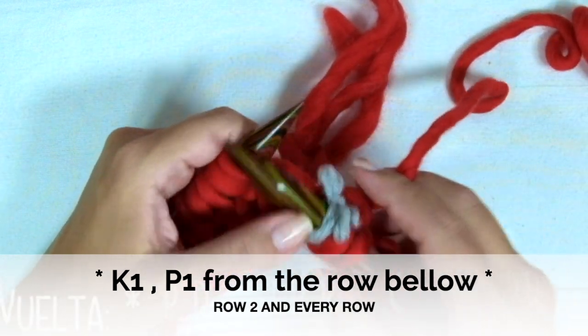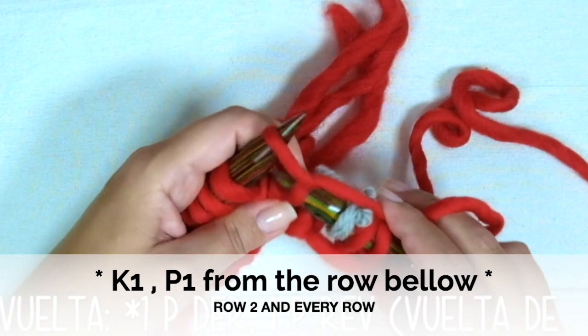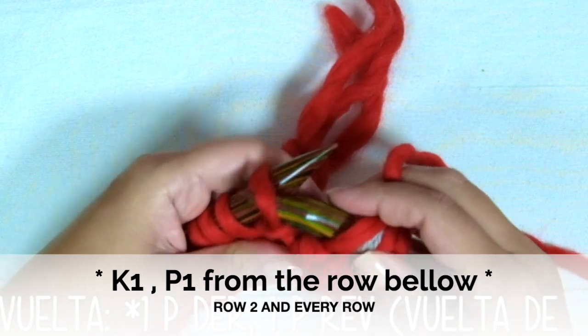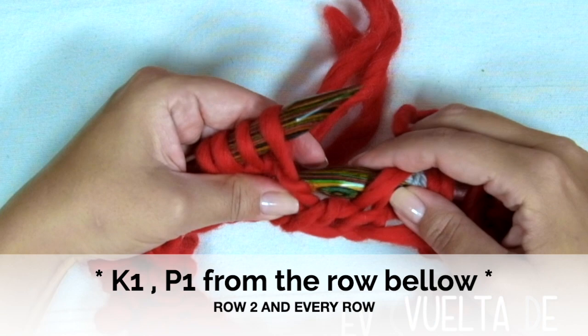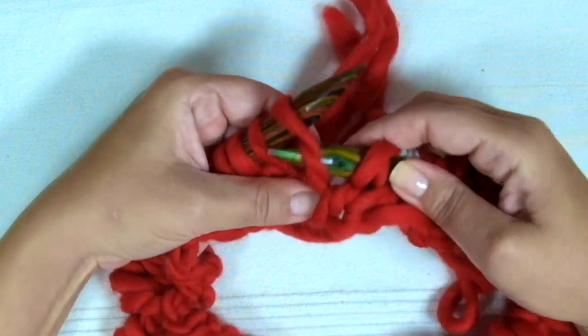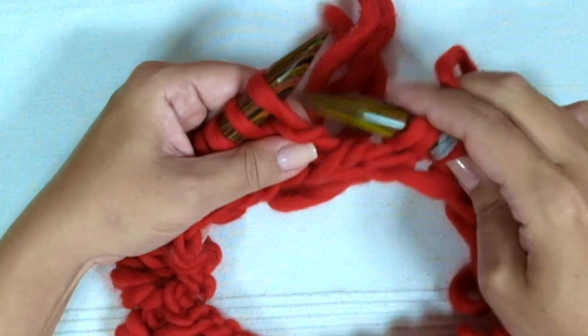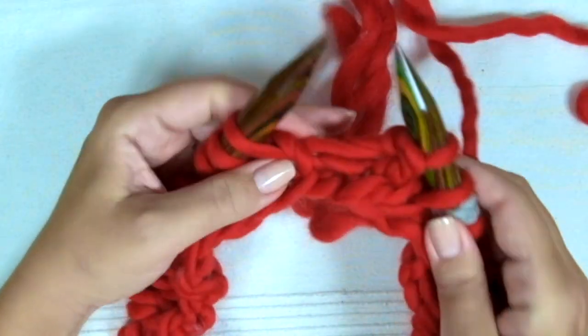Now we're going to purl 1, inserting the needle in the stitch from the previous row — not there, but below the bump. Do you see the bump? Now insert the needle in that stitch and repeat.